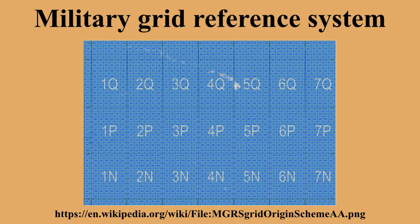Near the equator, the columns of UTM zone 1 have the letters A–H, the columns of UTM zone 2 have the letters J–R, and the columns of UTM zone 3 have the letters S–Z. At zone 4, the column letters start over from A, and so on around the world.